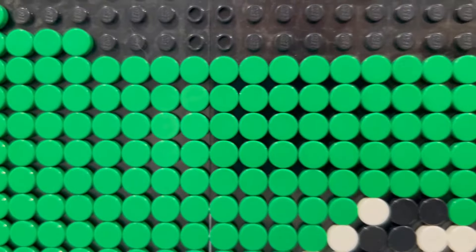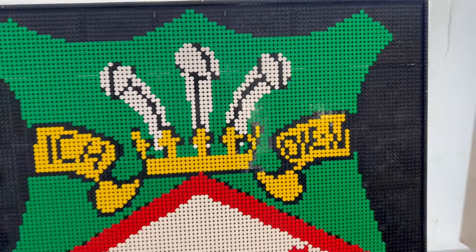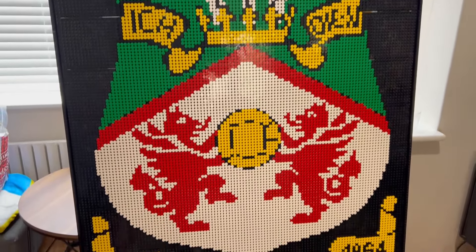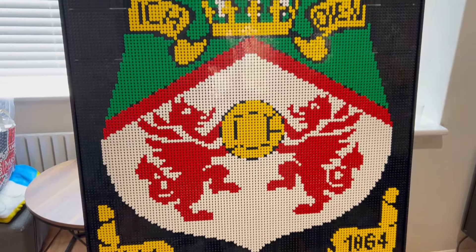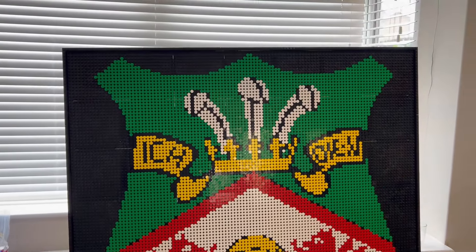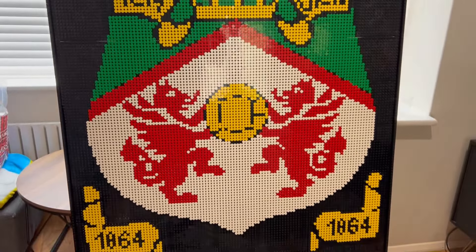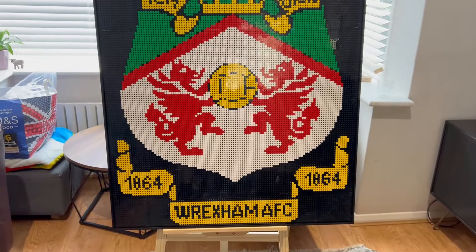Just so you can see up close, this is how it's built — round tile by round tile — and then I've got an edging around it. Every single piece is held together by the Technic pins, and it probably took about eight or nine hours to build. You do each segment as it goes, and then it kind of completes this giant logo, with some lettering there at the bottom as well.